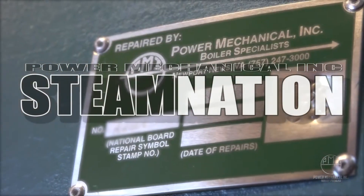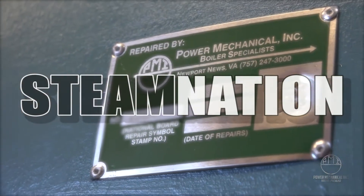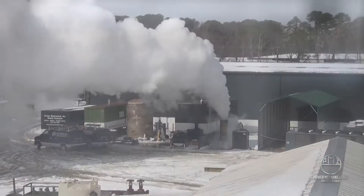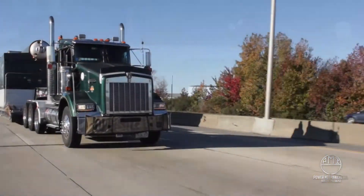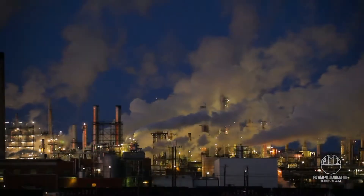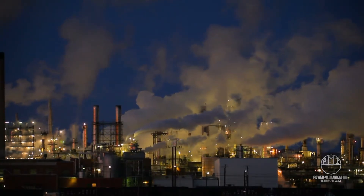Hey guys and welcome back to Steam Nation! Plants around the world rely on steam daily for many different applications throughout multiple different industries. With its wide range of capabilities and countless possibilities, it's without a doubt steam will continue this vital role in global industry for decades to come.